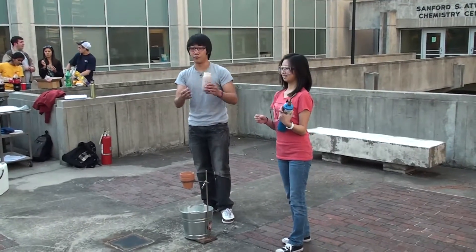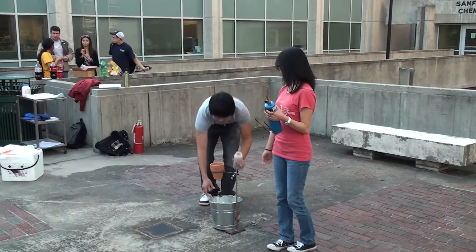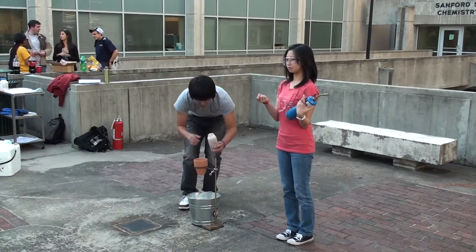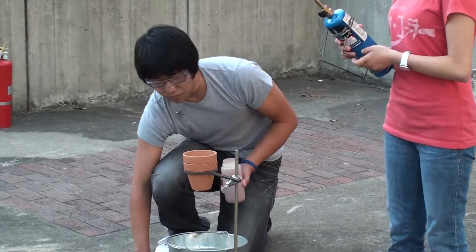It's a mixture of aluminum and iron oxide. Aluminum is a very strong reducing agent. What it does is it rips the oxygen from the iron oxide, and we get aluminum oxide and iron.